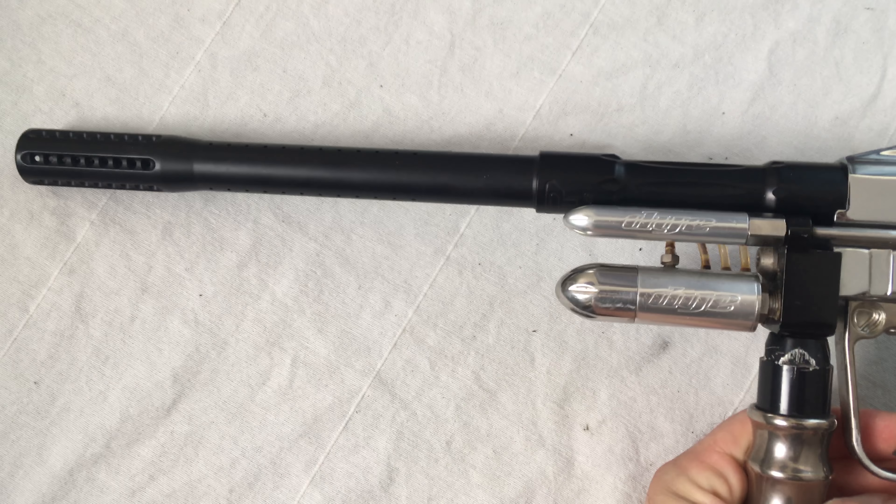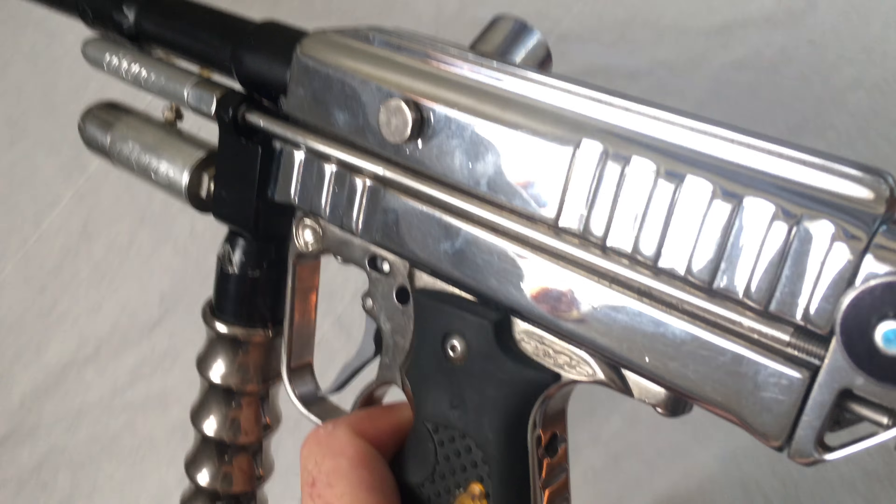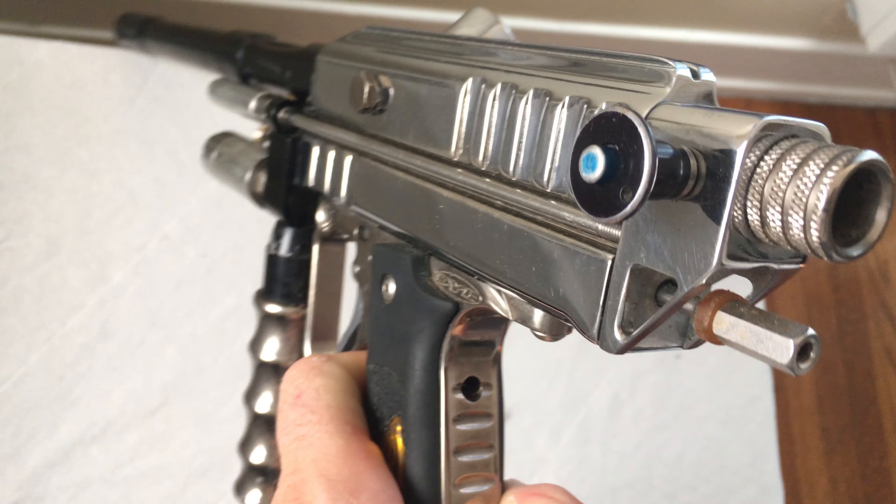Here's a look at what I believe is a Jeff Orr mini-cocker. We can see that the side has a square cutout opposite of the pump arm. Both sides actually have that kind of square cutout, and that's what I believe is the signature cut that Jeff Orr was doing during this period.